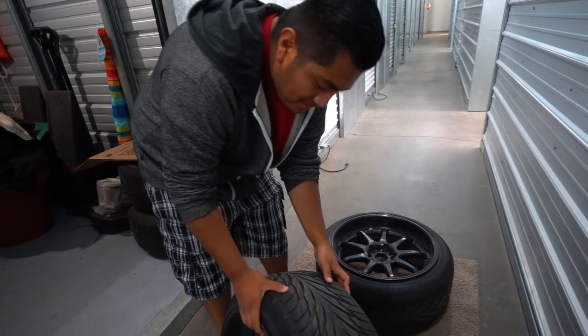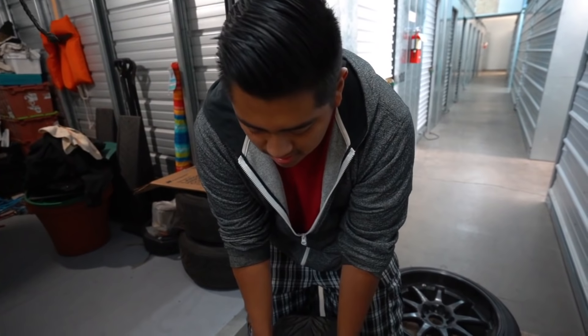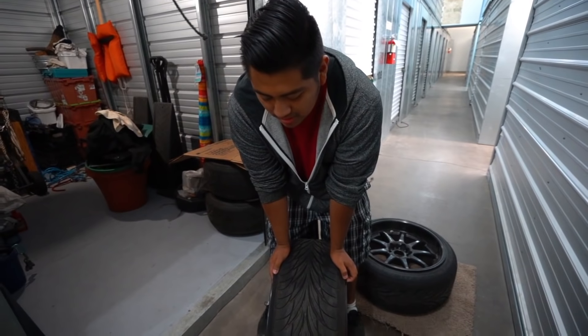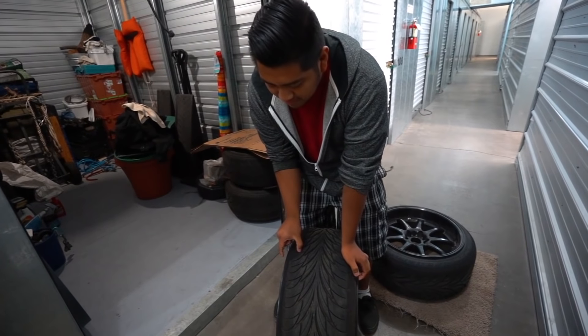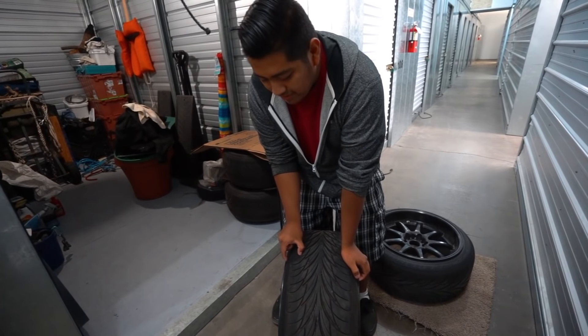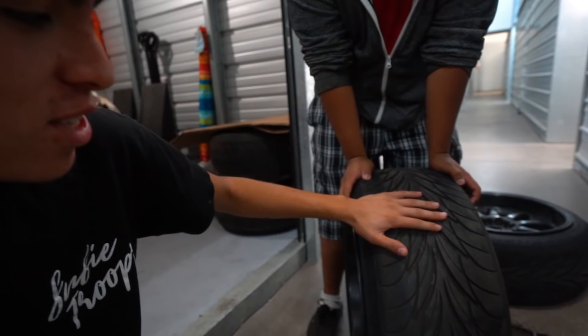As far as the specs go, they're pretty wide — they're 18 by 10s with a plus 18 offset. So they'd be sticking out this far off the fender if you just run them with no camber, which is also the reason why you would need to run a stretch tire.